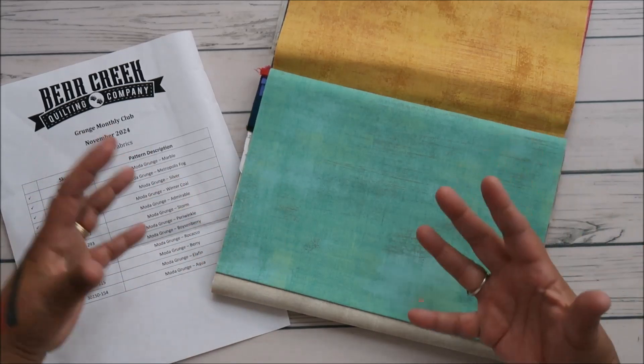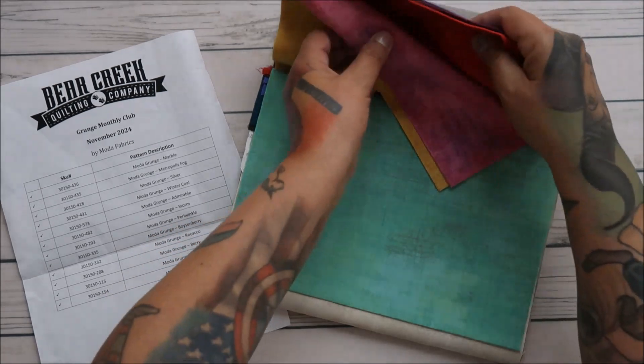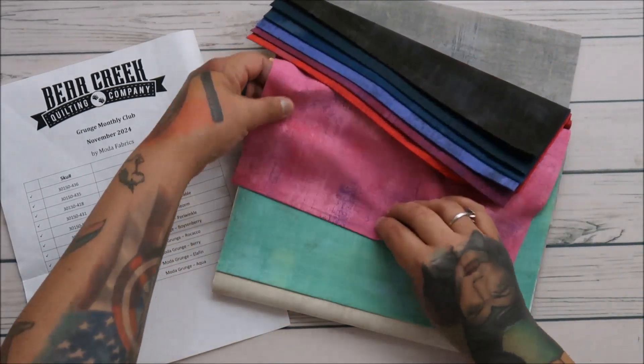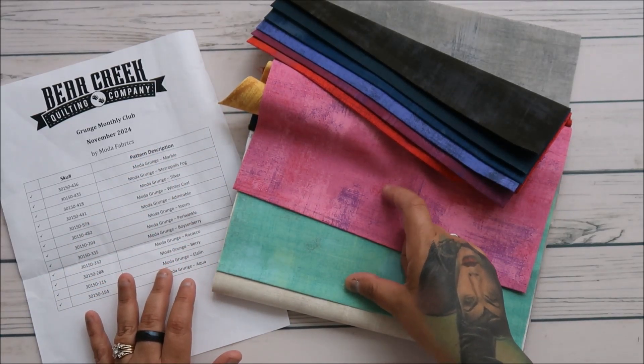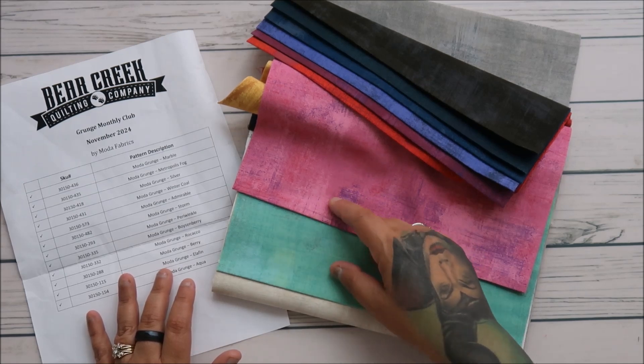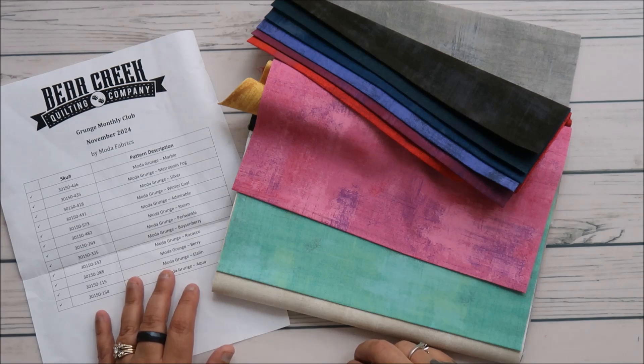This inspires me to want to do something with these two colors. The pink and the aqua — to frame them and use a white background, and then these two colors as accents and borders. Oh, this is gorgeous. I love it.